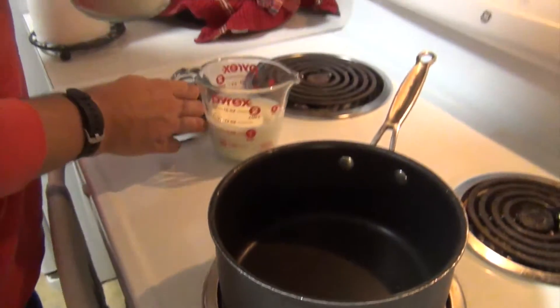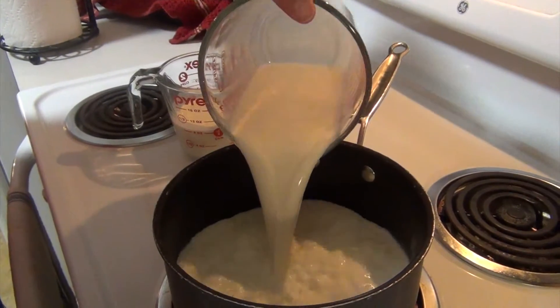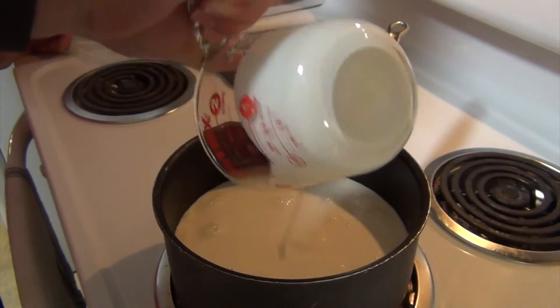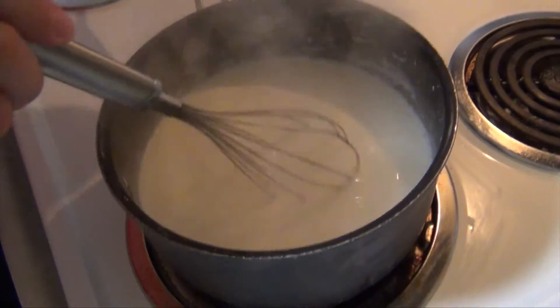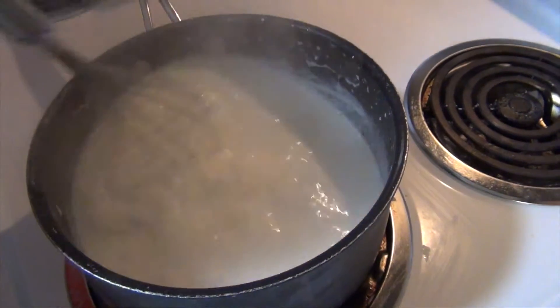The pot is on medium — in goes the milk and cream. I'm going to let this cook until it starts to simmer and then I will add in our chocolate chips. This is going to yield us four cups, but I'm going to be serving them in 20 ounce cups, so two for us. The cream and milk is simmering, so in goes the one cup of chocolate.